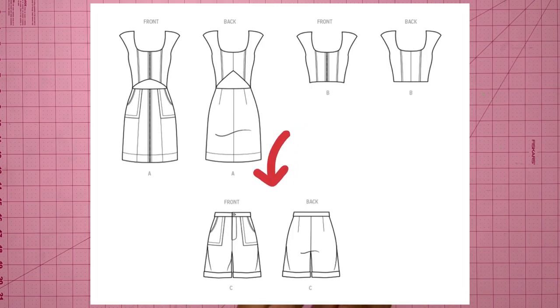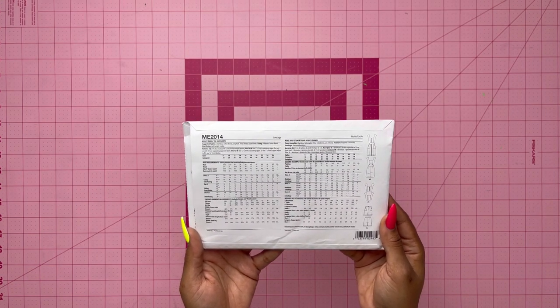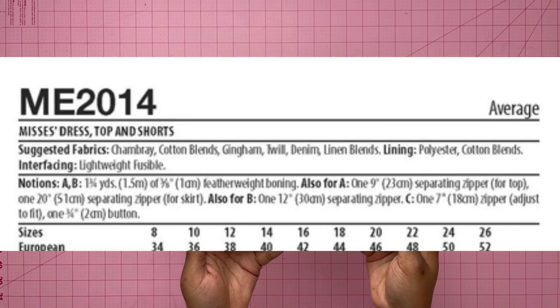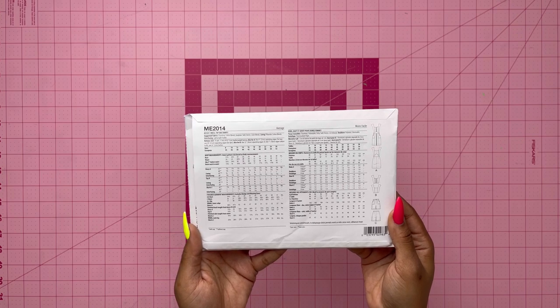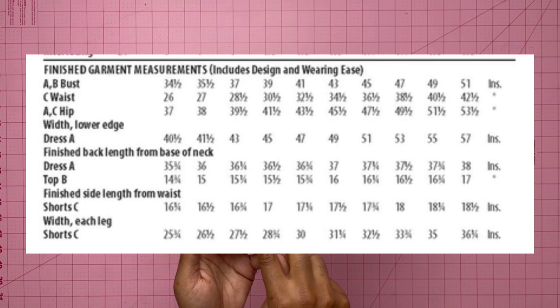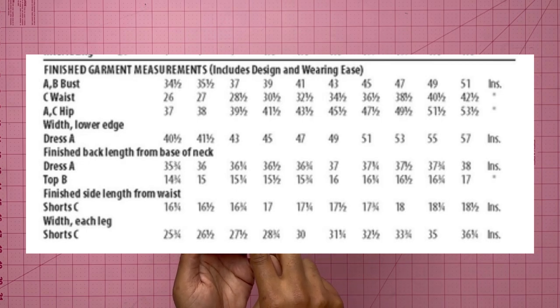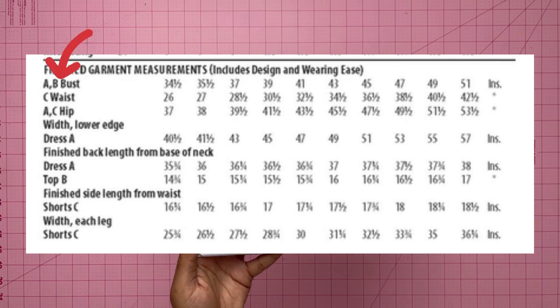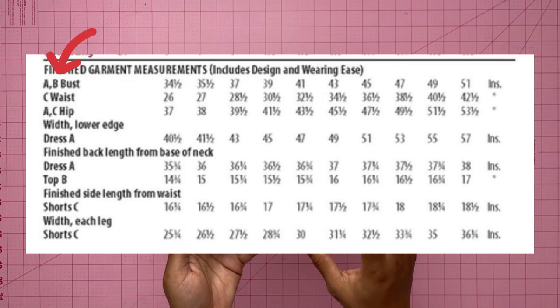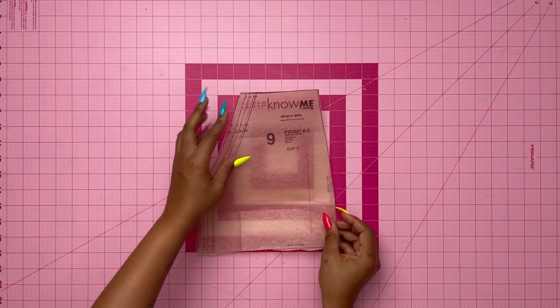Let's take a look at the back of the pattern. Make sure you are looking at the suggested fabrics — from that list I chose denim. Also take note of the finished garment measurements when choosing the right size. The main thing to look at is the waist size; choose the one closest to your waist and that will help you choose the right size.